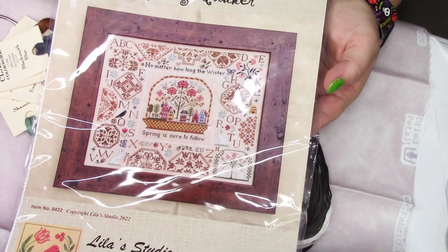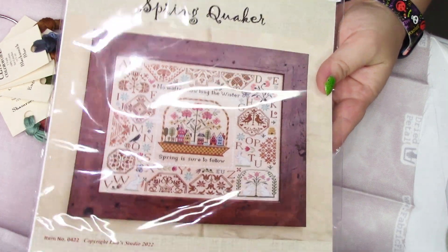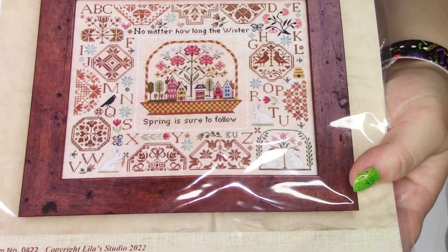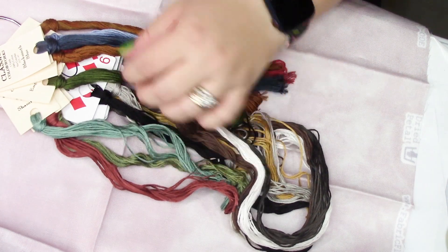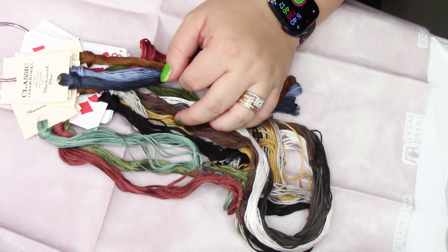Here is my next kit — Lila's Studio Spring Quaker. I've started the Halloween one and really love it, and I'm excited to start this in February or March — probably when I'm getting tired of Christmasy stuff and ready for spring. It's using the called-for over-dyes and DMCs, of course.